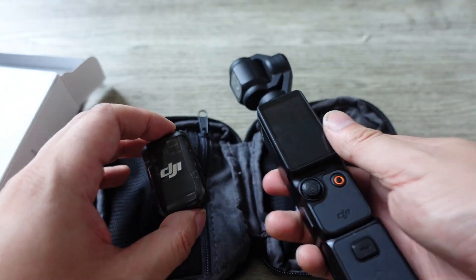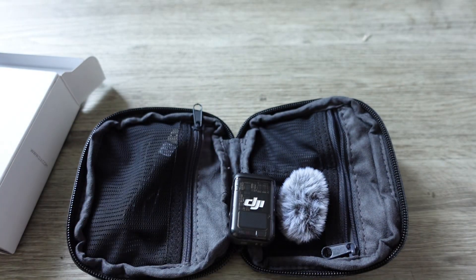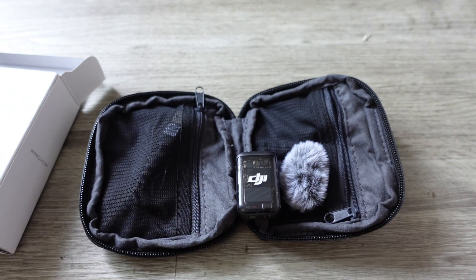I'll be using it with my DJI Pocket 3. In a bit, I'll show you guys a video I recorded with my friend, showing the performance of the DJI Mic 2. I'll also be comparing it with previous wireless mics I've used — the Hollyland Lark M1, which is a previous wireless mic I had before, as well as one of those cheap Amazon wireless mics I got before. Let me know what you guys think of the difference in sound quality.